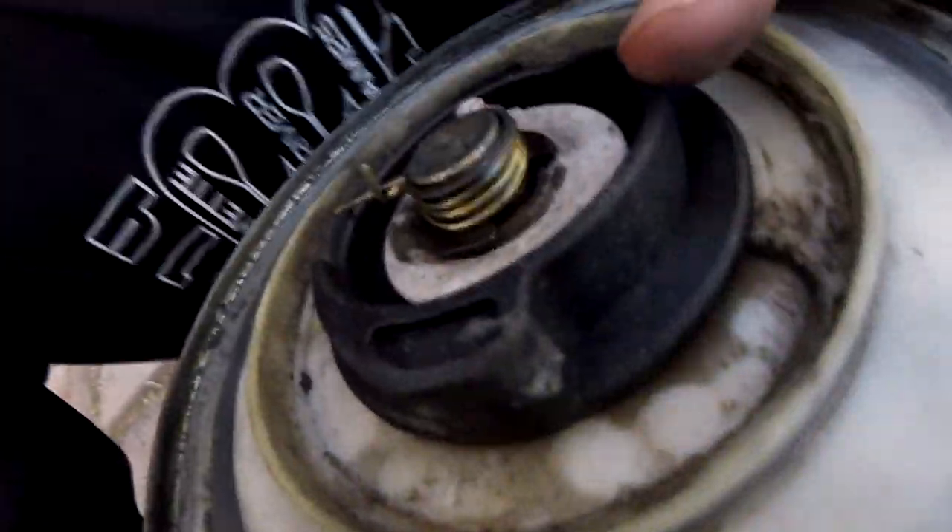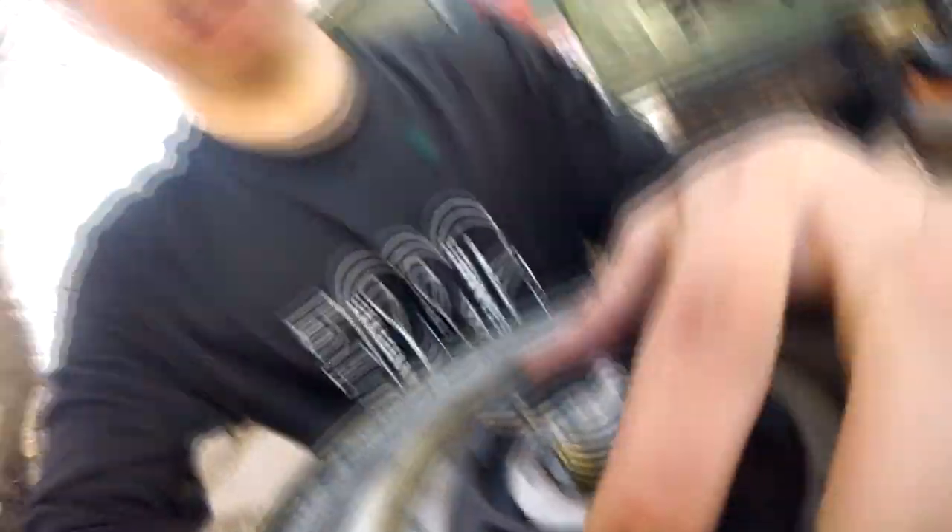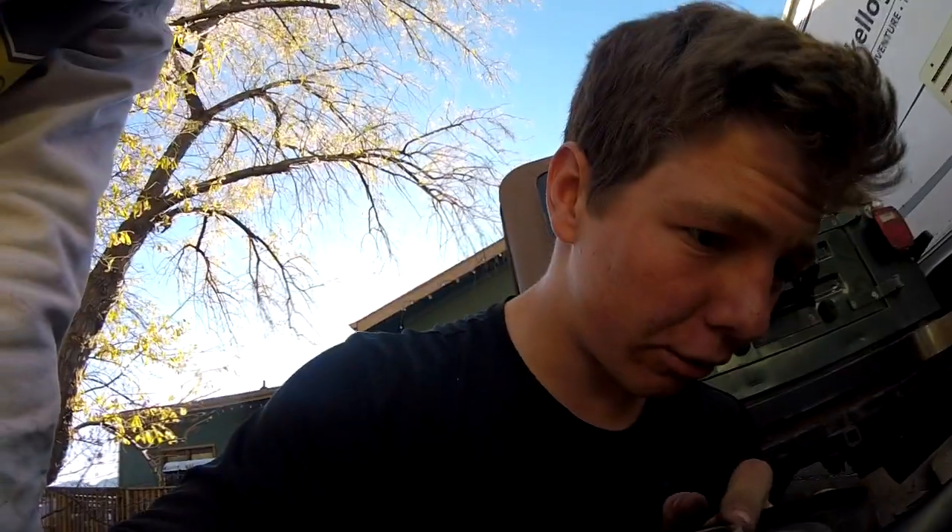It turns out we stripped a crank — whatever this thing is called. I'm not sure how much that costs or if we can get it at a local store. I think you have to order it. You're kidding me — got it all together and then that happens. For real.